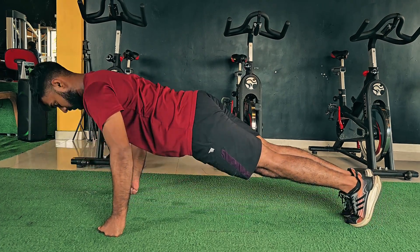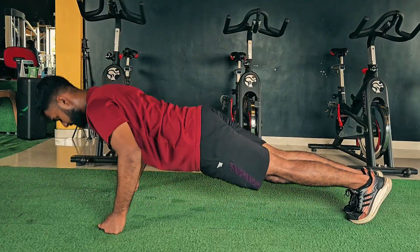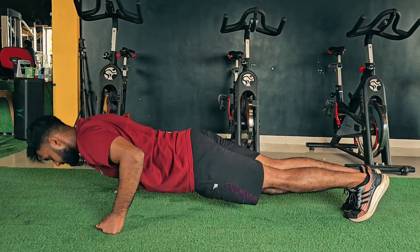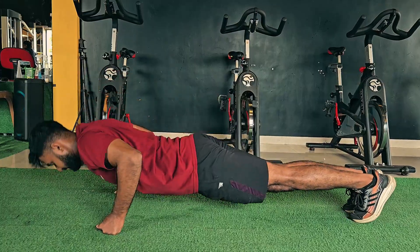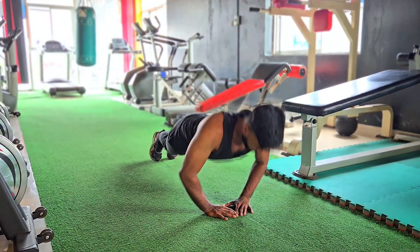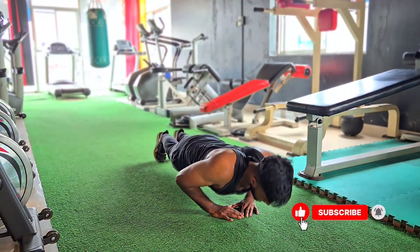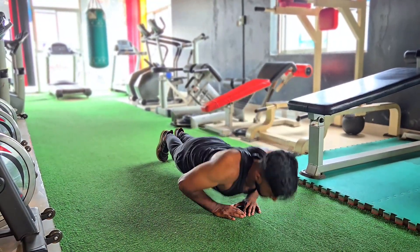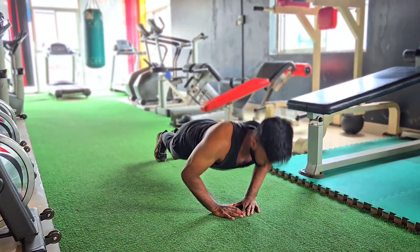So now you have the answer: how many push-ups you really need each day to build muscle — enough to challenge your body, done with clean, controlled form, increased gradually over time, and supported by proper rest and recovery. Don't just chase big numbers. Chase better reps, smarter plans, and steady progress. Thanks for watching.